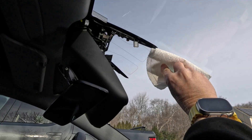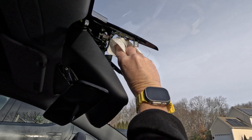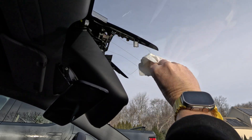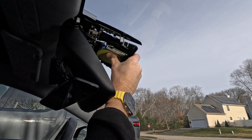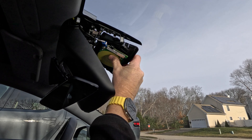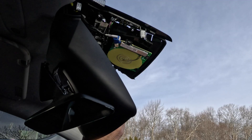Use a decent quality paper towel because some will shed paper — you don't want to leave any residue of any type behind. Before I started cleaning I could definitely see the residue on the glass. Next, move the camera board back up toward the windshield; there are two clips in the back that you want to make sure are in place, and then the screw holes should line up. Next, replace the two T10 screws — don't over-tighten them.